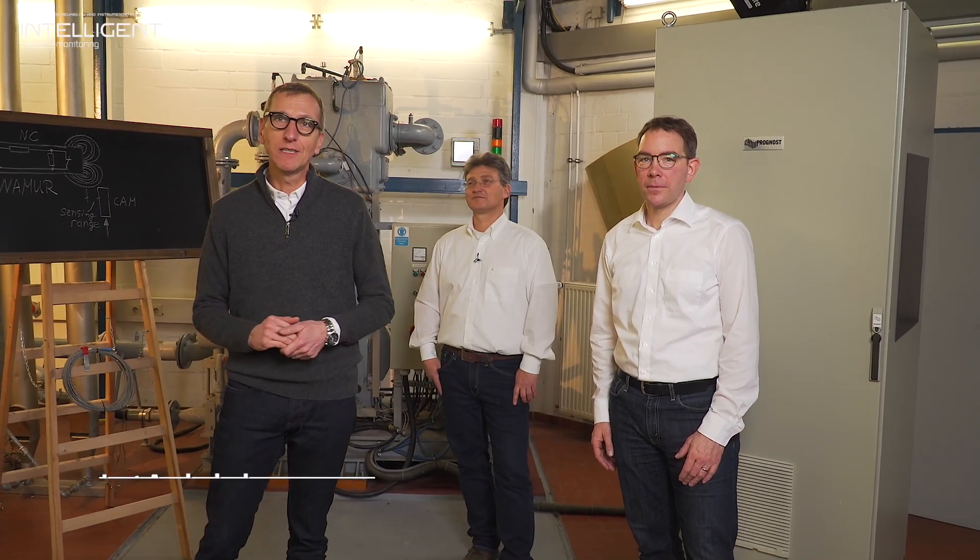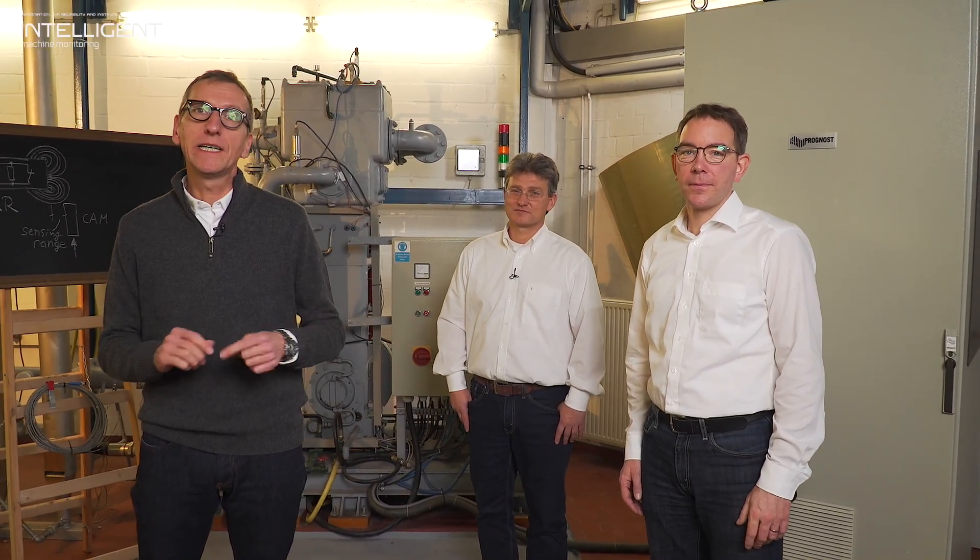Intelligent Machine Monitoring is back. As you may have noticed, we are here in a different setup and here are my colleagues Tobias and Dominik. We are shooting here at our friends of Cutter Consulting Engineers — thank you for this. The reason why we are here is that in this fourth feature, we want to talk about sensors, not only about the measuring principle, but also where they are located on a machine.